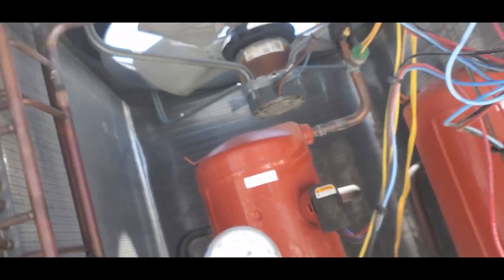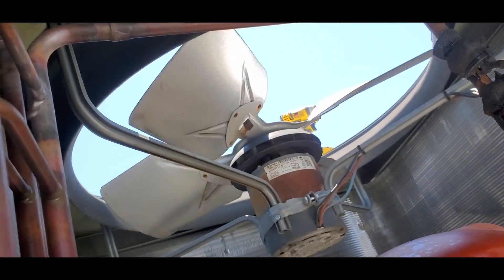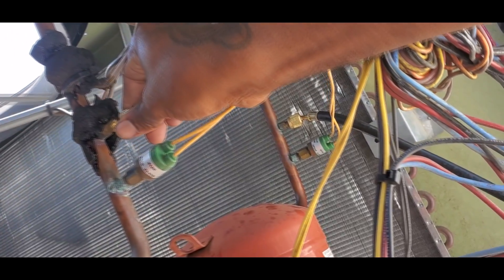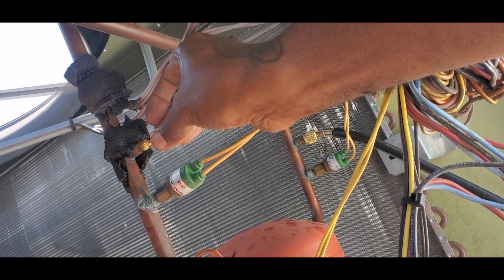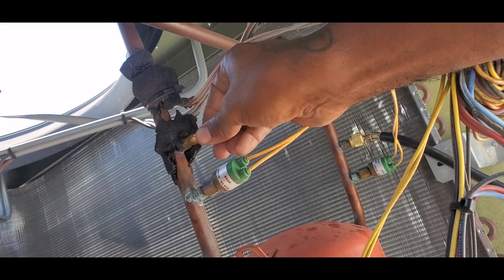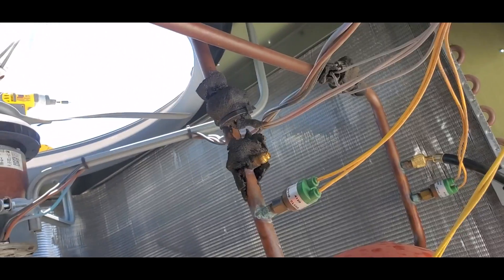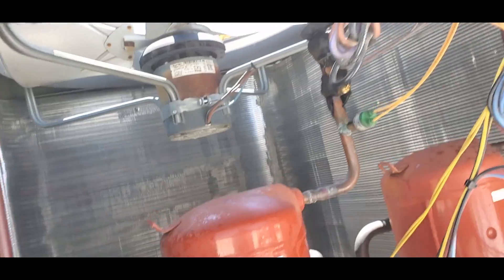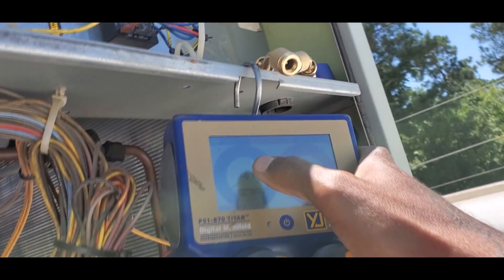I don't know if you can see that one - that one still got a little pressure in there. That's either nitrogen or the trace gas. I got to get all that out of there. It's going to be on this circuit right here. I'll just pull this Schrader valve out. All that is nitrogen. I don't know why - I was reading, I thought I was reading zero right there. I had this open.